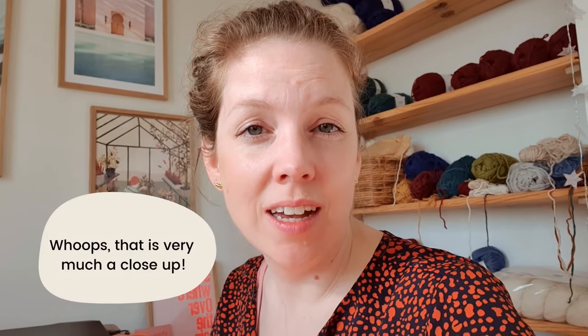Hi guys, welcome to a new vlog. I'm having a bit of a cold so I look a bit tired, which I am. But life goes on and we've got to work, right? So I'm taking it slow, I'm packing orders this week and I'm doing some fun stuff which I want to share with you today. I did a COVID test by the way — it's not COVID, so that's great.